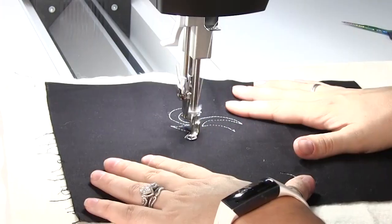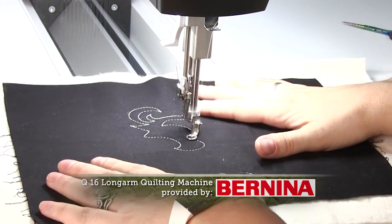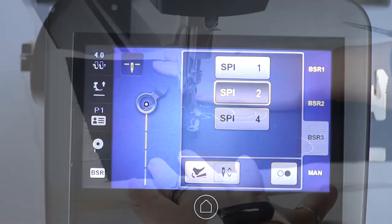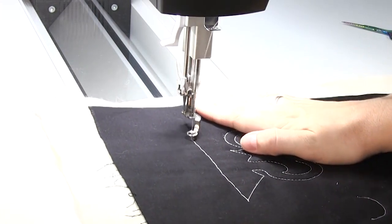In BSR 2, when you pause moving the fabric the needle pauses. This helps eliminate any buildup of stitches that could happen if you stop for too long in one spot. BSR 3 is a basting mode and can do one, two, or four stitches per inch, meaning there's no more need for pins to hold your layers together.